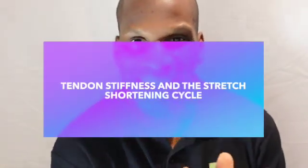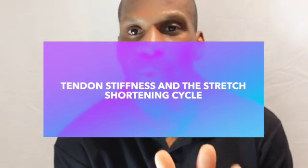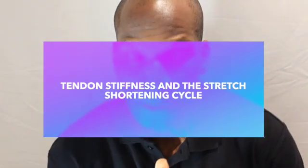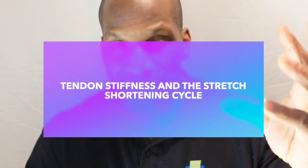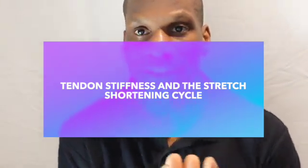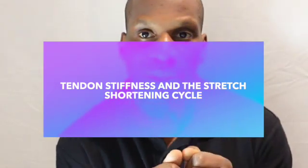If we take an eccentric loaded exercise such as a plyometric — because it starts off with an eccentric deceleration — that eccentric deceleration exposes tendons to increased load and it also makes them more stiff. Stiffness is important because we want a tendon that is relatively stiff but will give a little. There's a distinction to be made: ligaments we want to be super stiff because they hold bone together and provide stability, but tendons are slightly different — we need them to give.